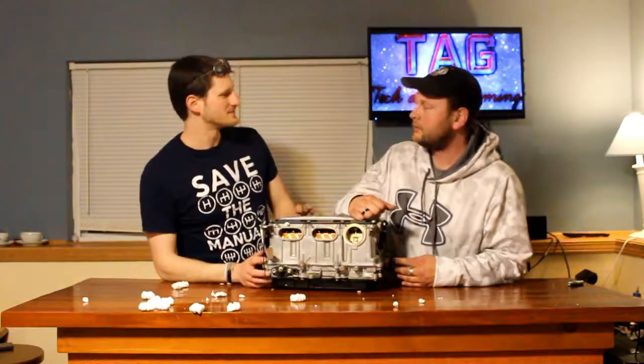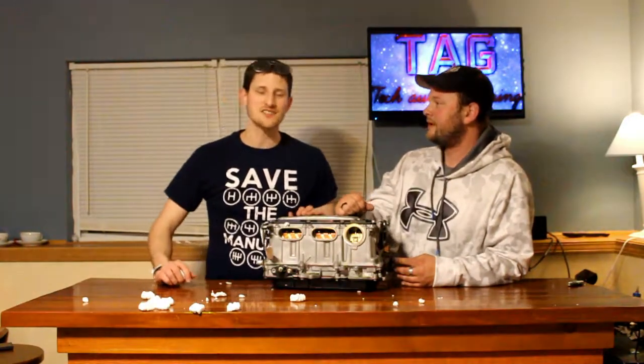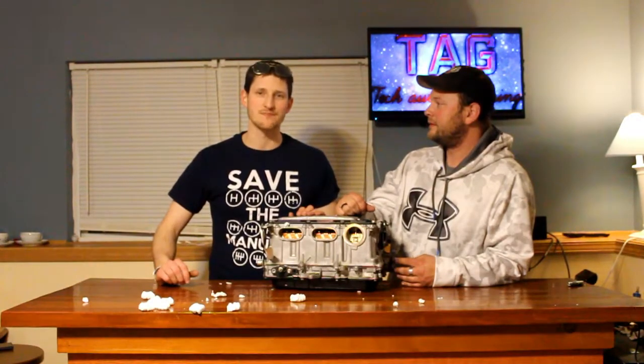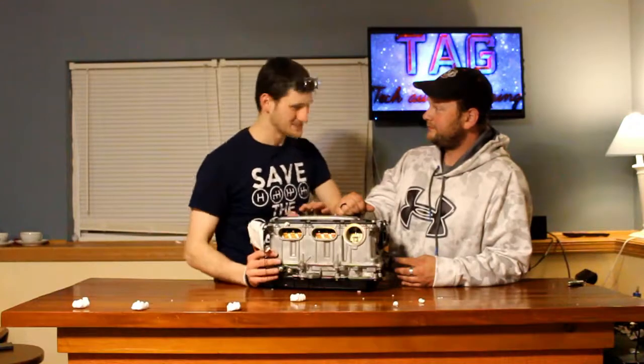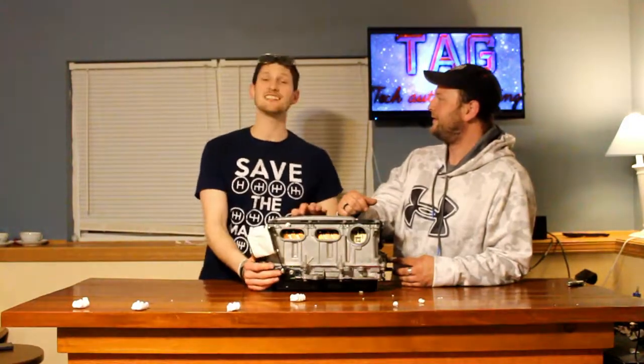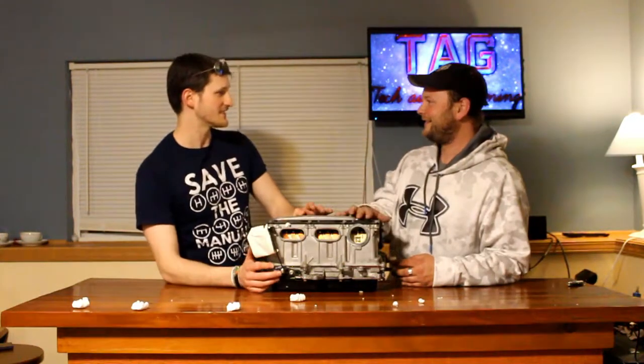Didn't we just do a Prius? We did. My father has lots of Priuses — just too many. It's a shame. But it's a Prius lifestyle, I suppose. Don't you have a Prius? No, I do not. I have a Celica — Toyota Celica.